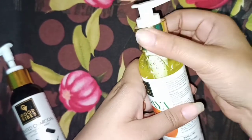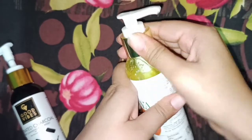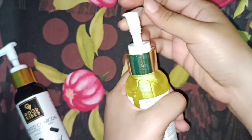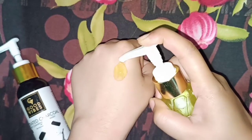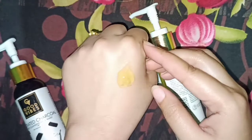It contains Vitamins A, C, E, K and antioxidant properties. The actual price is ₹195 and because there is no sale or offer on Purple, the price is what it is. Overall this product is very reasonably priced and the smell is very nice.